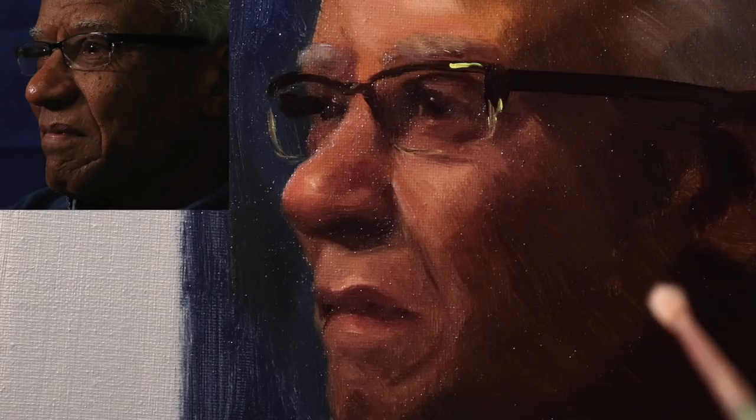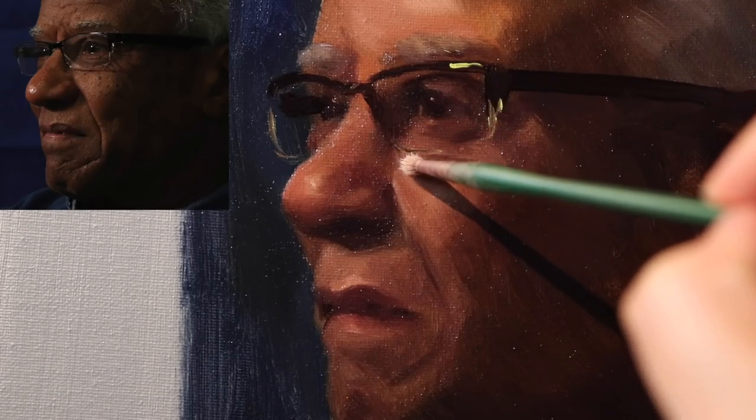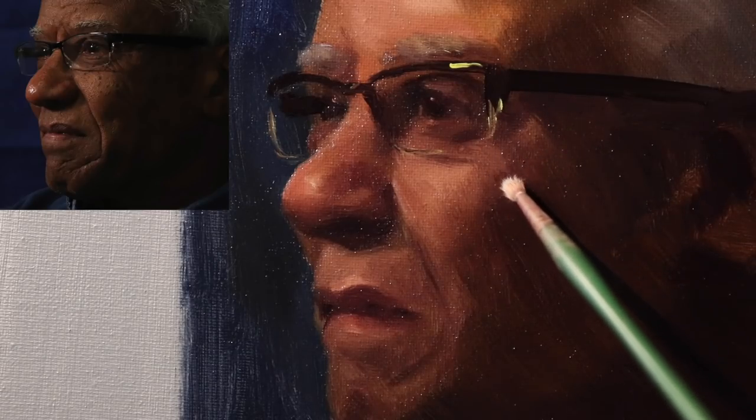I had autofocus turned off — this is set to manual — but I just noticed on my screen it was trying to focus on my brush again, so I'm sorry about that. I'm going to leave that sharp but soften this. I'm going to leave this sharp but soften this. This is another reason why I really like synthetics, because you can use them to soften quite a bit. I still feel like this plane is too light and I need to turn it away from the light a little more.